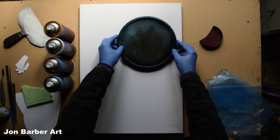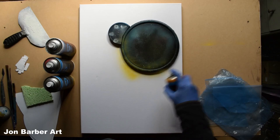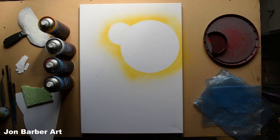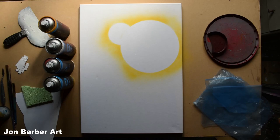The first thing I'm going to do is add some planets. I'll position the lid stencils where I want them and spray yellow around them. When you're painting on canvas it does soak some of the paint up at first — that's one of the differences between glossy card and canvas. Glossy paper doesn't soak the paint up, whereas canvas will, so you may have to add a bit more paint.